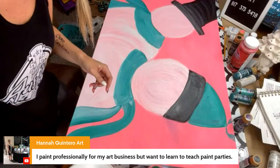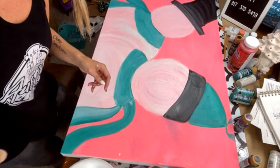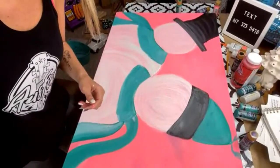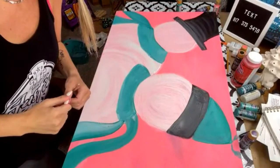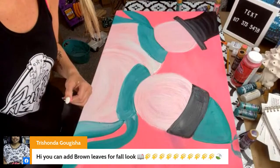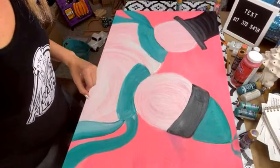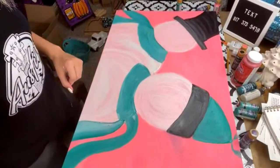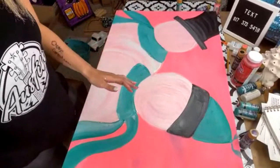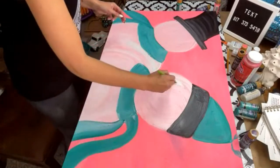Elaine says she loves the text announcements when I go live — I'm so glad! If you're not getting my texts, make sure you are because it helps so much. Trishonda says I can add brown leaves for the fall look — that would be so cute, so fallish. What I'm going to do now is start adding a little bit more white onto the snowman because I got a lot of pink in there.